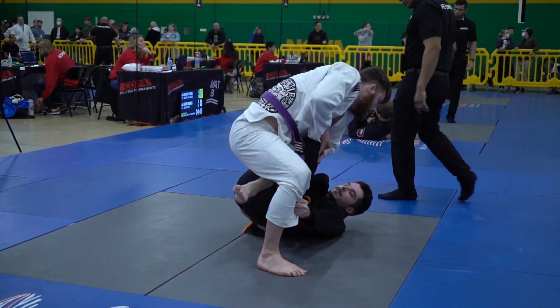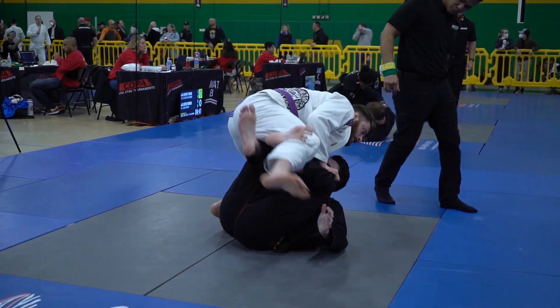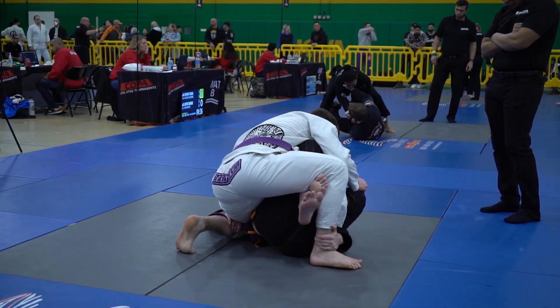Really nice movement from both players there. Tyler does a great job not getting passed — turning to turtle and coming back into guard. Nick does a great job following the position and maintaining that top control throughout the entire process.